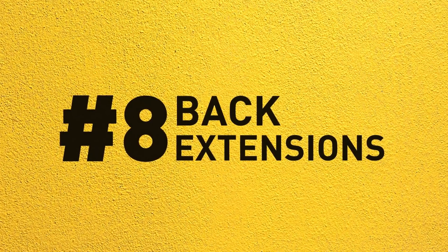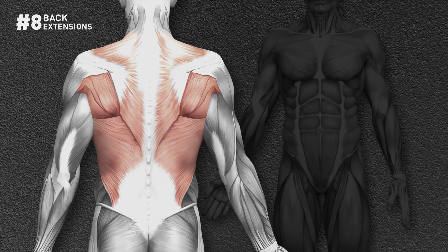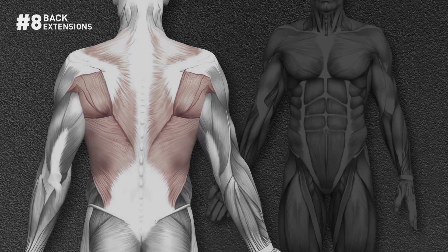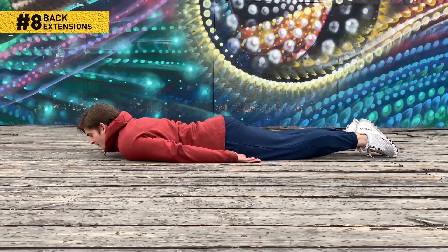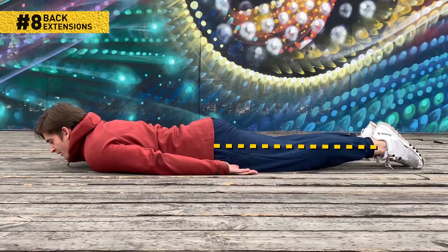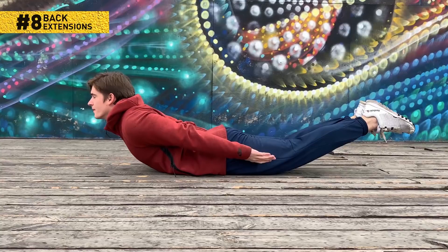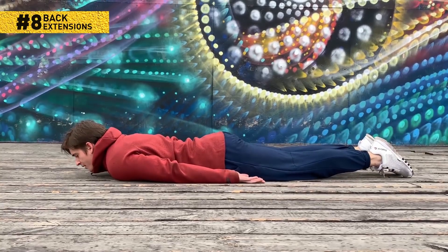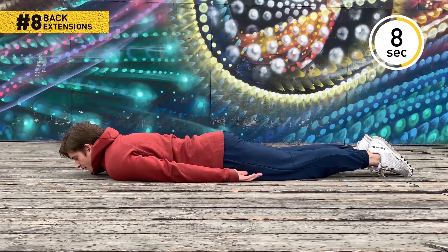Number 8: Back extensions. It might look silly, but it's a pro at working out your lats — the largest back muscles — as well as your abs and even your lower back. Lie on your stomach face down with your legs straight and your arms along your body. Try not to squash your nose on the mat. Now squeeze your abs and lift your head and shoulders off the floor. Hold for a couple of seconds and then go back down. Keep going for 30 seconds and get ready for the last exercise of this set.